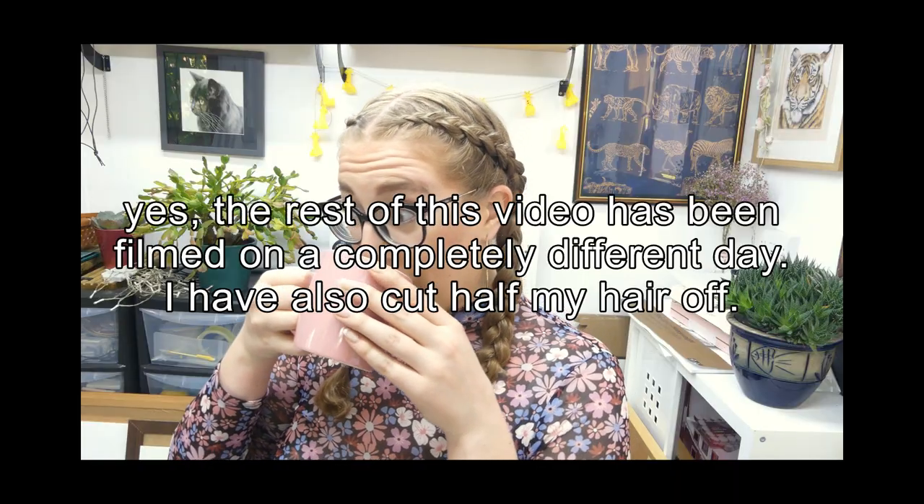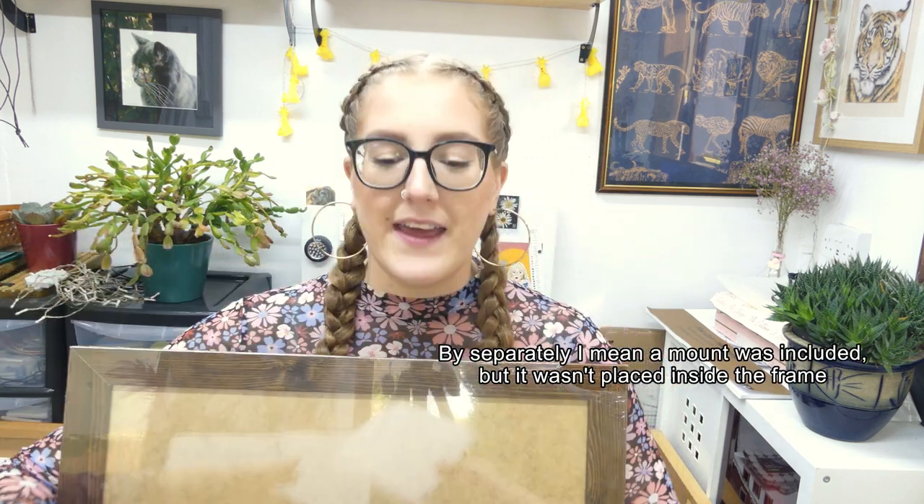So I will unpackage it and get to framing her. The first thing to talk about is where I get my frames from. This giant frame here — the mount did come separately. I get my frames from The Frame Company on Amazon. They're really good and they have a huge range of frames. It also means that when I send a piece off to a client, I can recommend a type of frame for them, choose one, send them the link and it works perfectly.